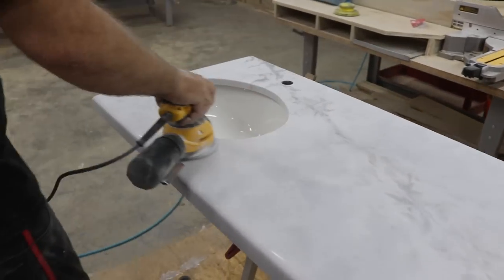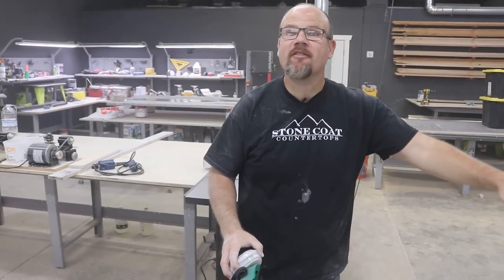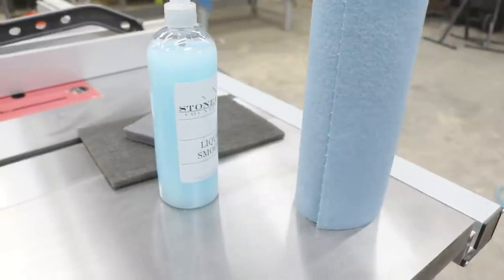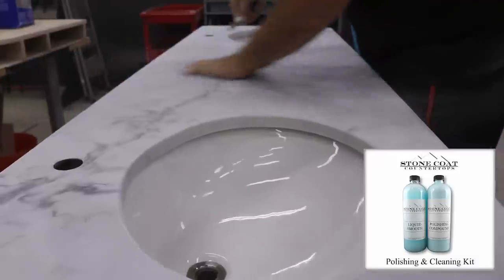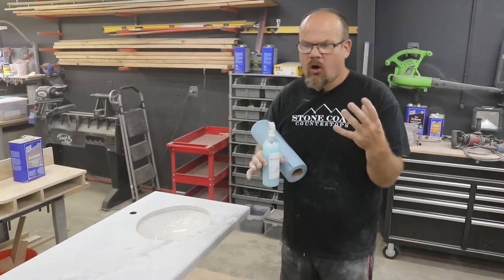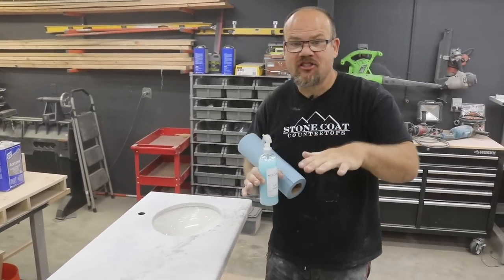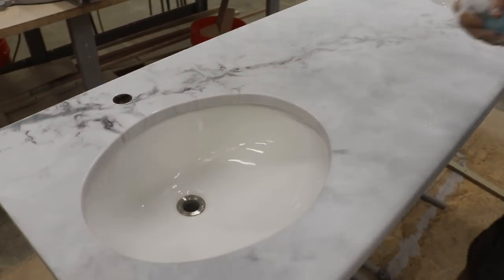Let's clean this top off and see what it looks like, making sure the edges match the surface. We're going to finish up with our liquid smooth. I like this cleaner because it gives a slick feel without adding any oily residue or wax that makes it look too shiny. It doesn't change the sheen level — it just makes it feel slick as glass. Let's get started.